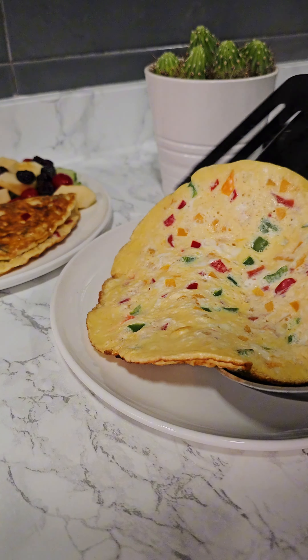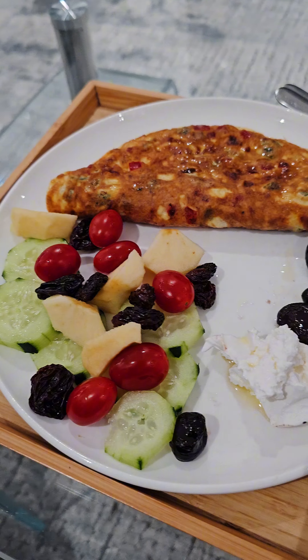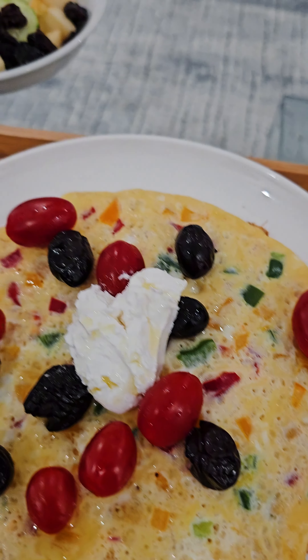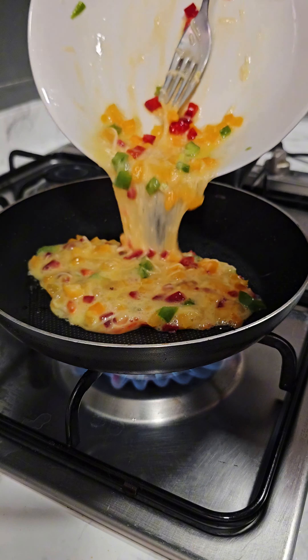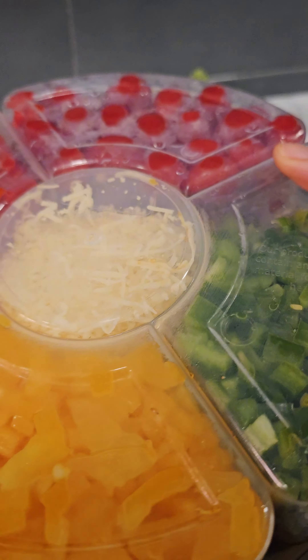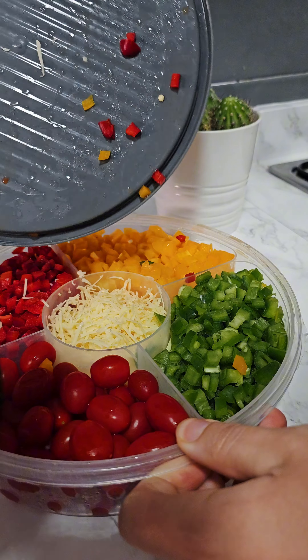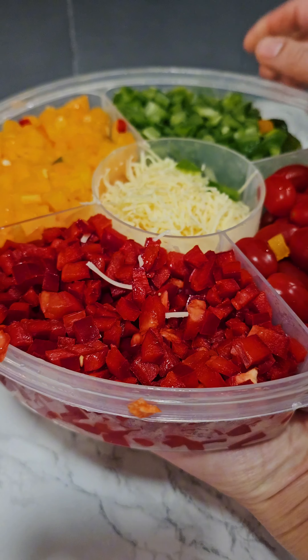Hello everyone, this is Leila and I'm going to share with you 100 breakfast ideas — this is the first episode. For this breakfast we are going to cook what I call the marquish omelette. It is full of flavors and also very colorful. Let's go and prepare it together. I will bring my compartment box that I prepare in advance.